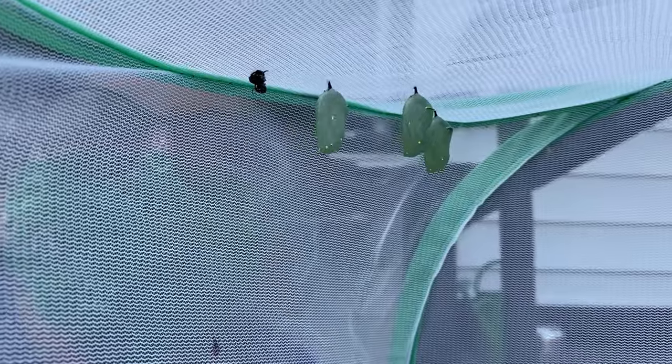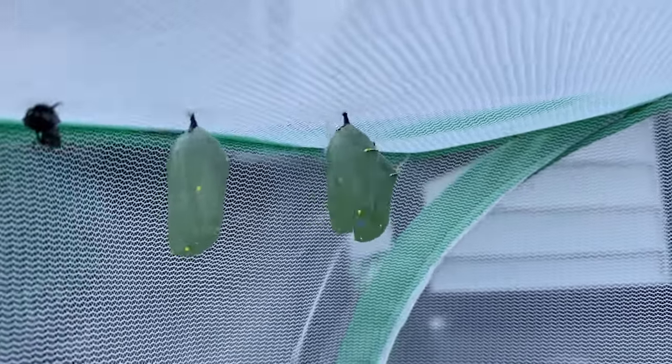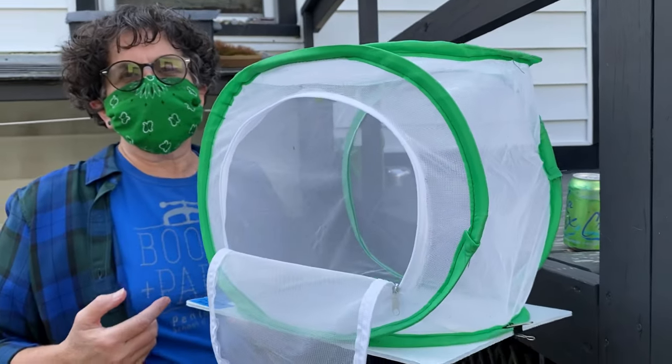I don't know if you can stick your camera in there, but this is the chrysalis. The caterpillar lays its eggs on the plant — it eats and eats and eats until it gets to be a great big caterpillar. And then they turn into this, and in about two weeks, there'll be butterflies.